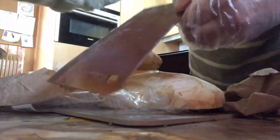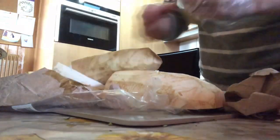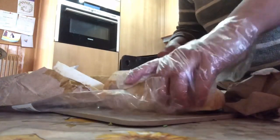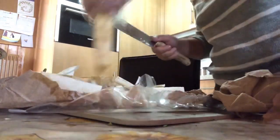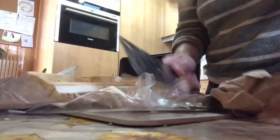Nilalagyan ko ito ng mantika para hindi dumikit yung dagta nya. Ganun lang, kasi simple magkatay ng langka.